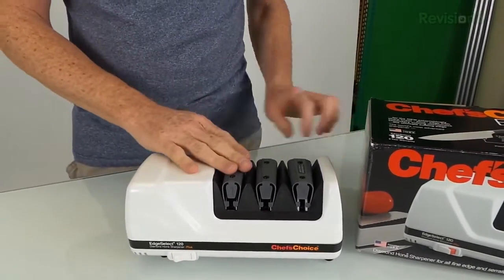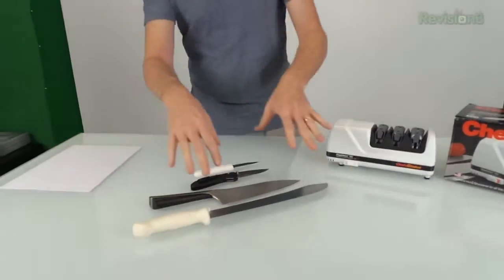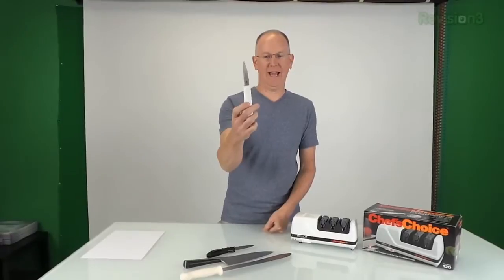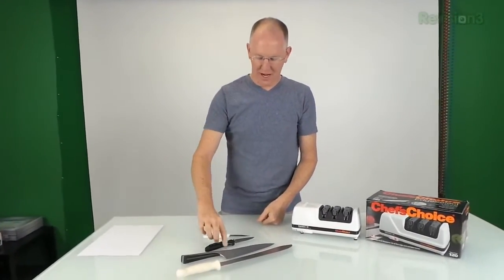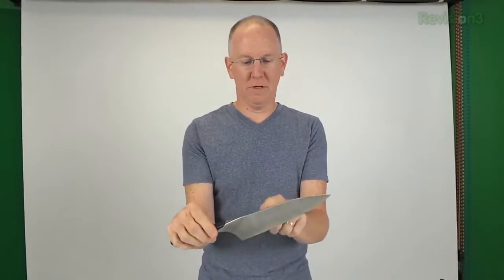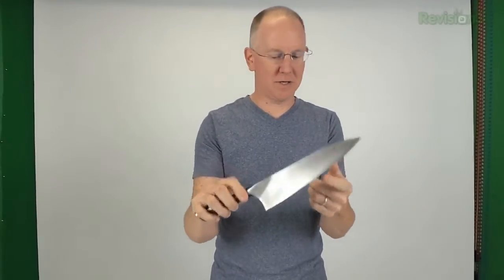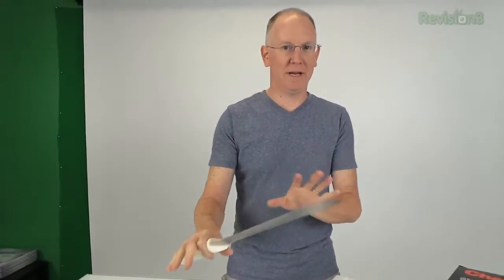I'm going to show you the difference using all three. I've got four different knives here: a 99-cent cheap plastic Walmart special, my hundred-dollar Benchmade pocket knife, a VG-10 very hard Japanese Damascus steel kitchen knife, and a forty-dollar Dexter butcher knife. We're not going to sharpen all of them, but I'll give you the concepts since they apply across the board.